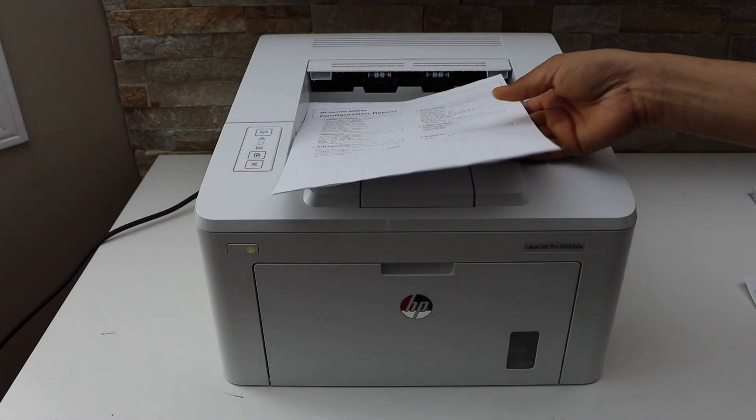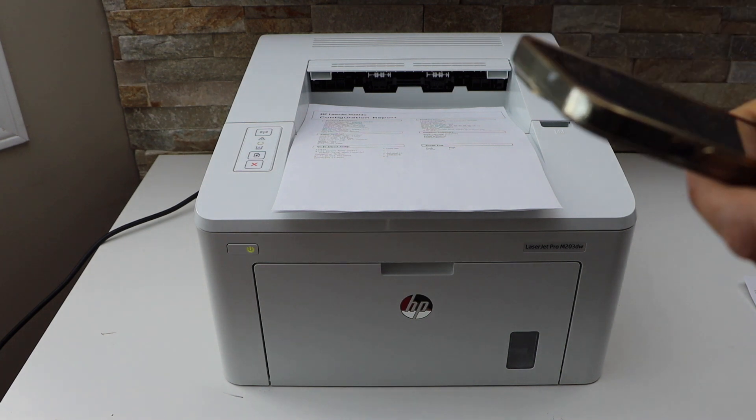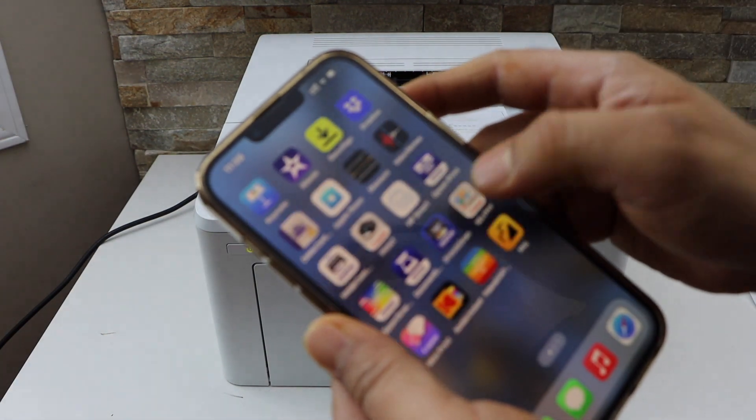So that's a universal password. Even if you don't print it, you can simply key in this password. Go to your smartphone and open the Wi-Fi settings.